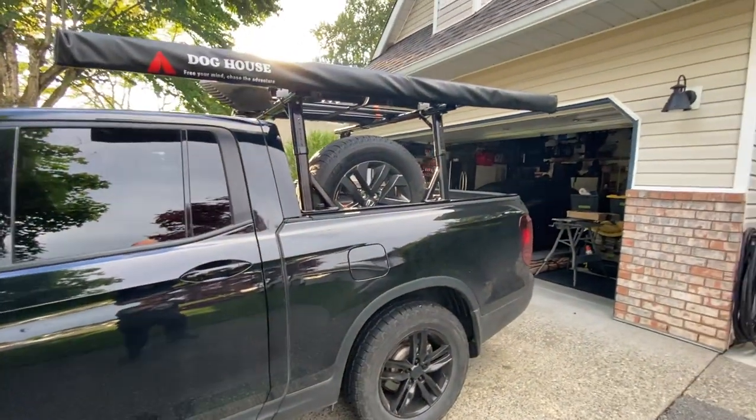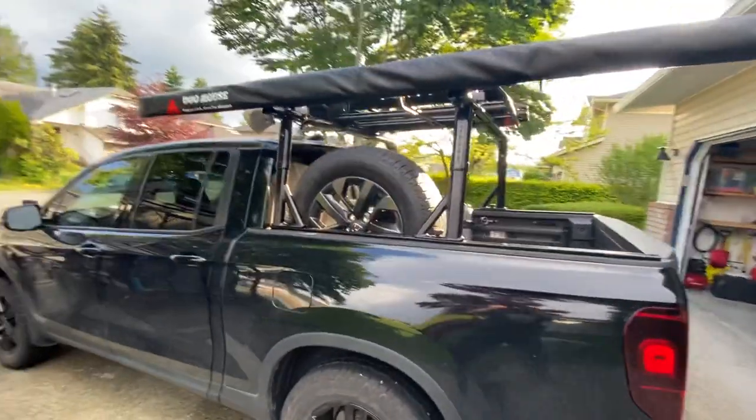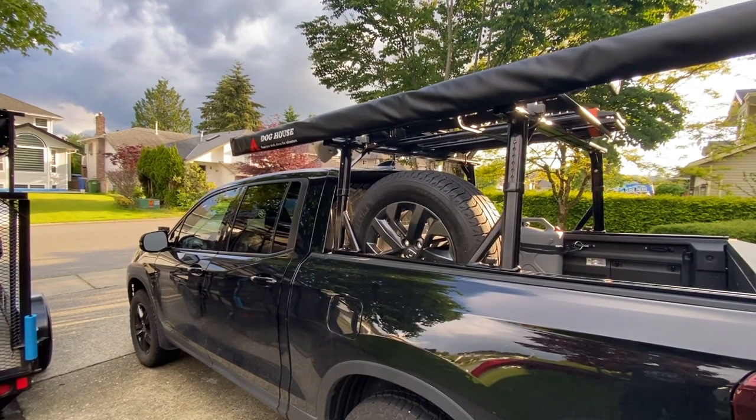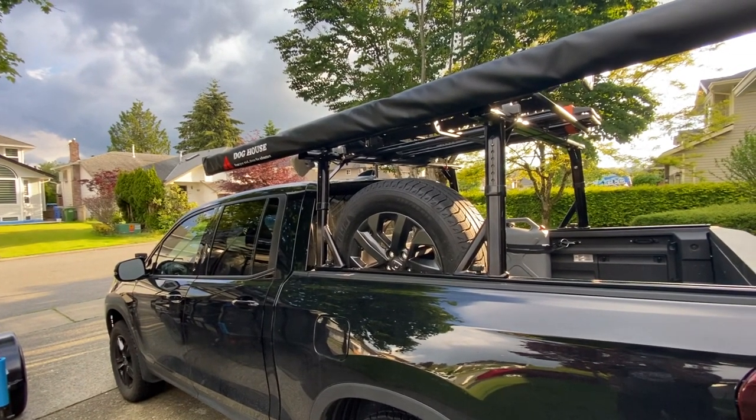Now let's look at the overland build, because I'm starting to get bitten by the overland bug. As much as the weather and the schedule haven't agreed, we are getting out tomorrow for some adventuring. I've got a full-size spare on an OE rim — a Michelin 265/60/18 — I just didn't feel the need to buy a fifth aftermarket tire.